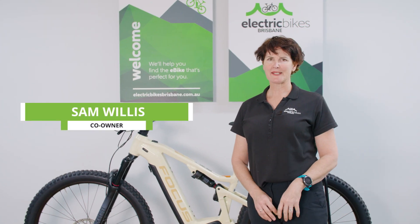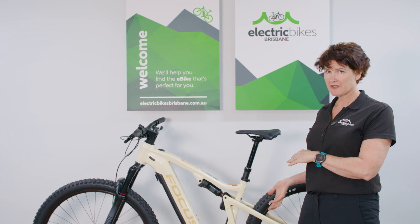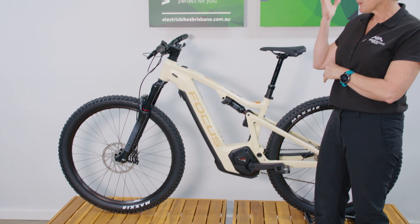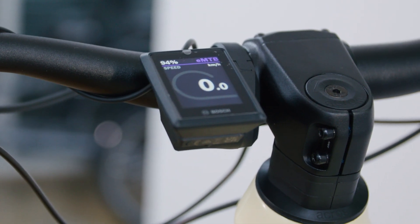Hi everyone, I'm Sam from Electric Bikes Brisbane, and I'm very pleased to walk you through the Focus Throne Squared 6.8. This is a new mountain bike from Focus for this year and next year, and this one features the Bosch smart system — a new platform for Focus.